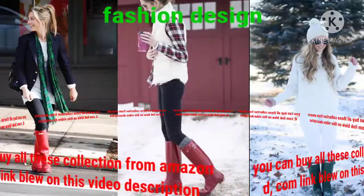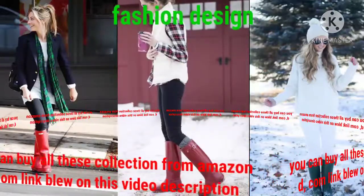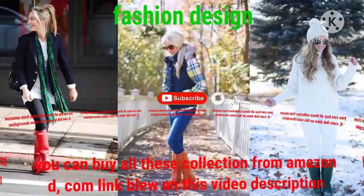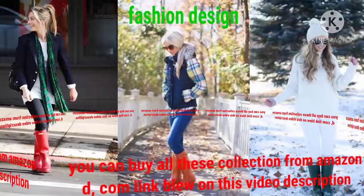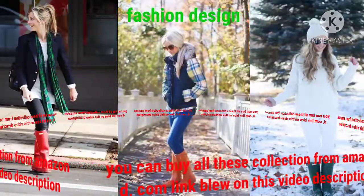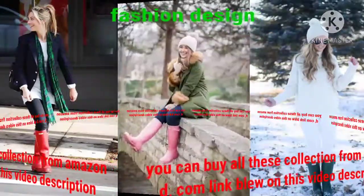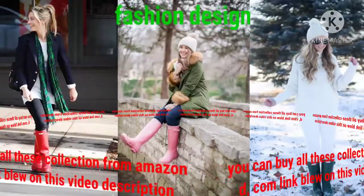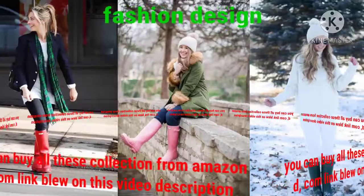Dear friend, if you want to see much more collections, please visit my YouTube channel Fashion Design, where you can search my videos about your clothes — just like leather dresses, bridal dresses, summer dresses, winter dresses, and much more. Also, collections of different color rain shoes, PVC vinyl rain shoes, shiny rain shoes, and much more.